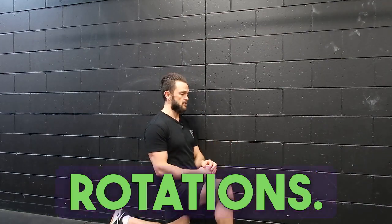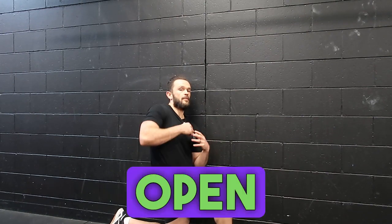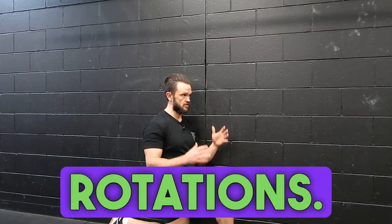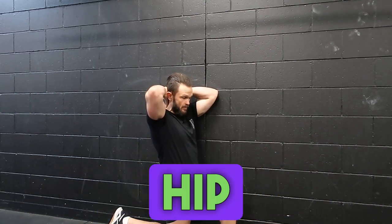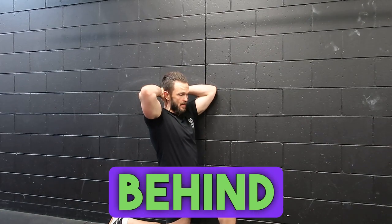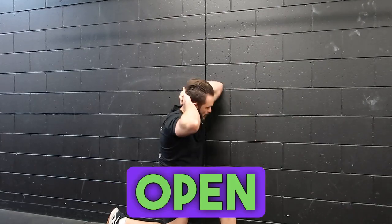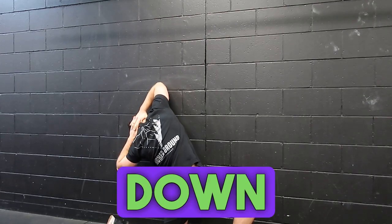Going through half kneeling thoracic rotations. If you want to open up your stiff back, these are awesome. Lock that hip in, go hands behind head, and we're going to start with a dip and then open up and rotate down around.